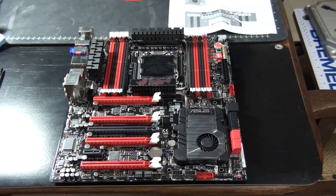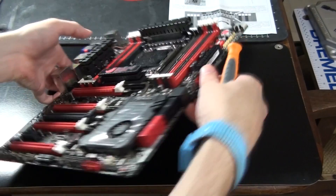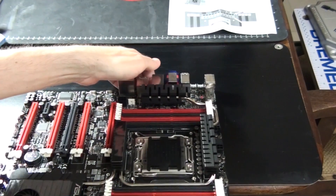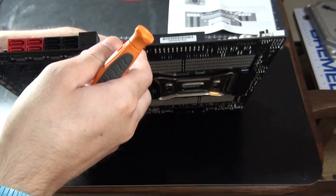Before I move forward with the water block installation, I just need to say that extreme care needs to be taken at all times during this process. Even the slightest mistake can result in damage to your components. You'll notice I'm wearing a wireless anti-static wrist strap in this video. I don't believe in these at all and normally don't wear one because they just get in the way. I was wearing it simply to draw attention to the fact that you need to do something about static. From personal experience, I find the most reliable way to avoid damage from static is to earth yourself before touching any computer component.